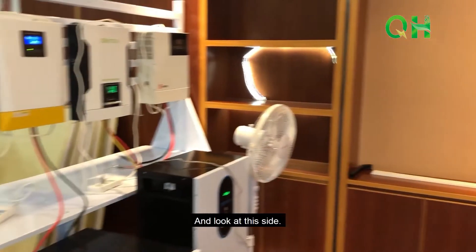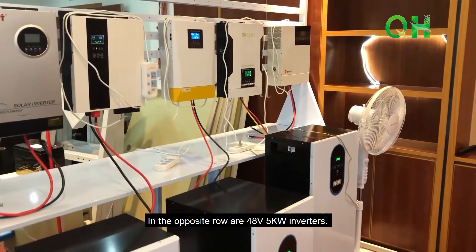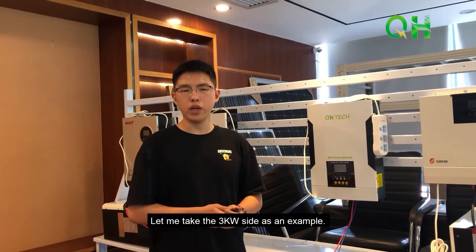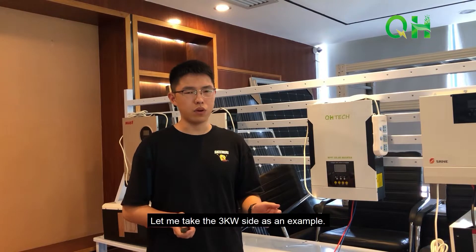And look at this side — in the opposite row are 48V 5kW inverters. Let me take a 3kW style SNP sample.